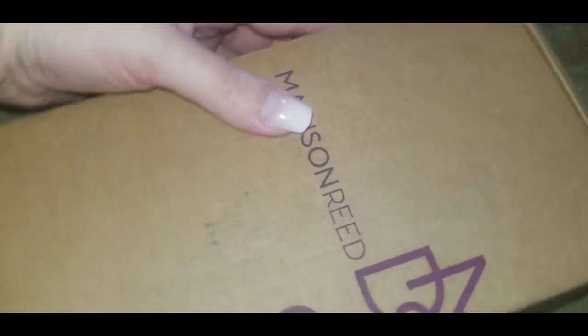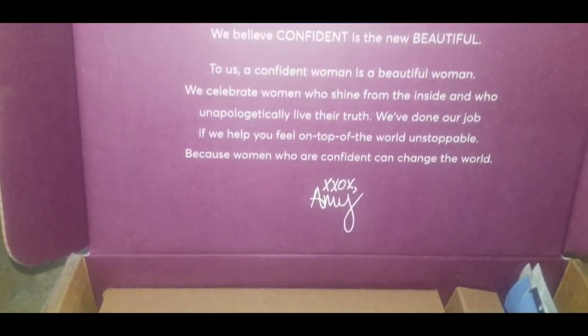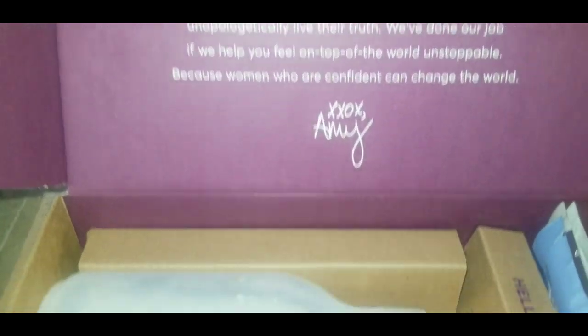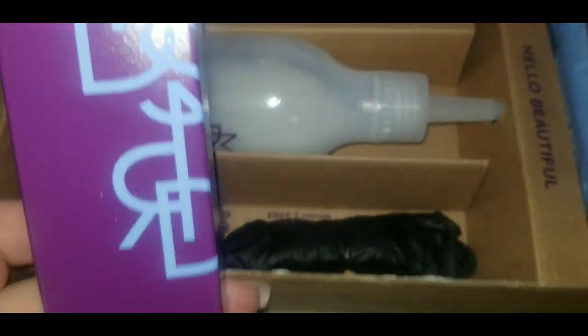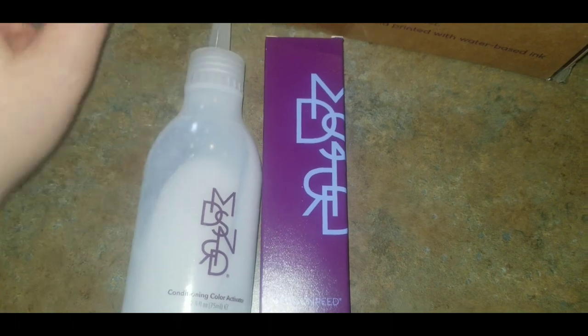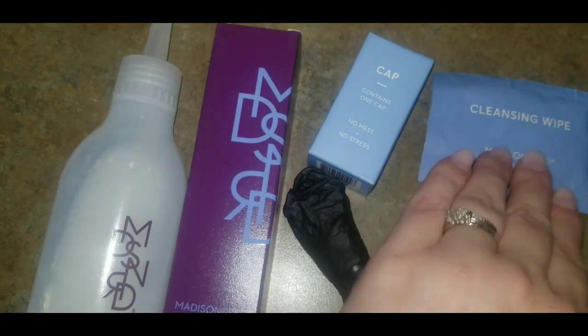Hello everyone and welcome back. Today I'm going to be trying out this Madison Reed hair color. I am so excited to try this. I'm sure there are many of you out there that have seen the ads for this brand — they are all over the place. So many wonderful things I've heard about this brand and the condition of your hair after using it, and that people are not going to the salon anymore because of it. I had to give this a try.